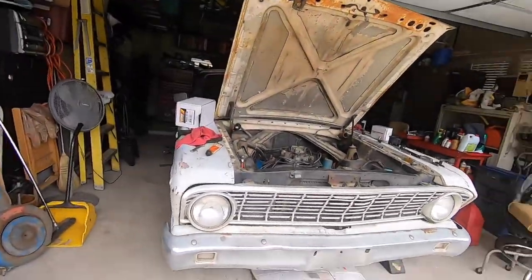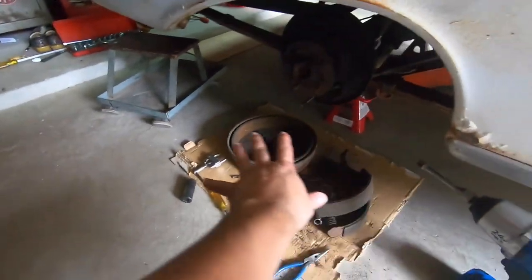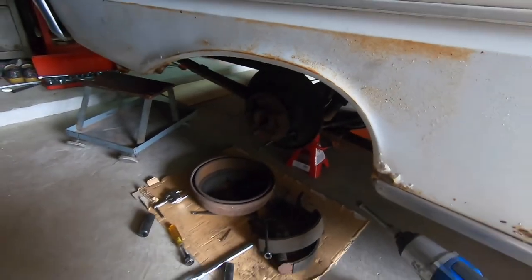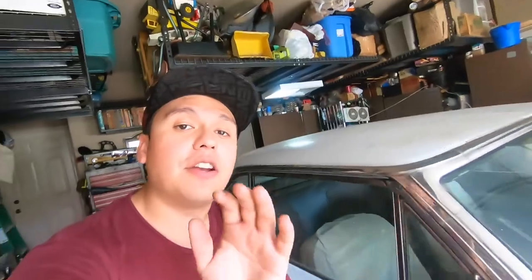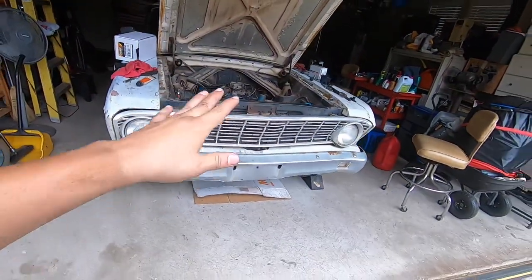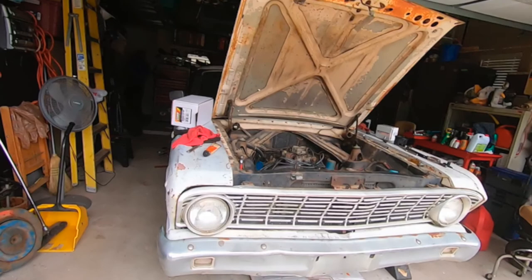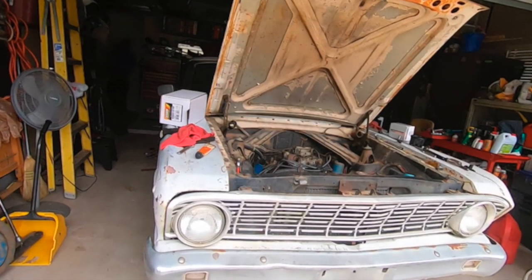It's running beautiful, purring like never before. I'm waiting on some brakes — you can see this is already taken off, and that will be on the next video. If you haven't already, please subscribe, smash that like button, and follow along with this new build that we're doing on a budget. See you next time!